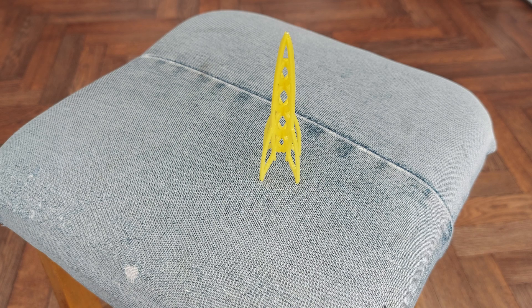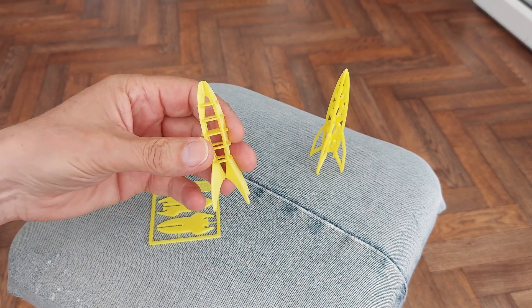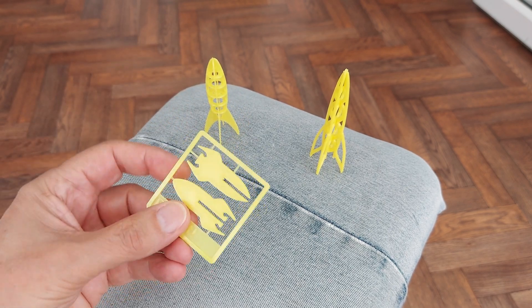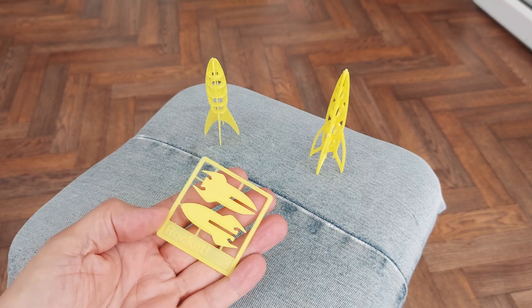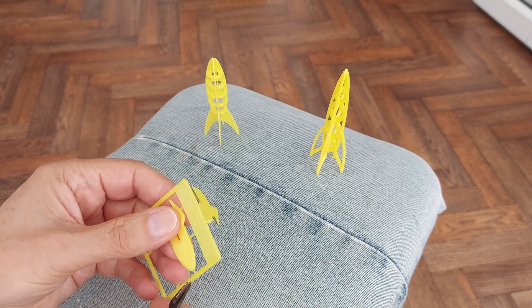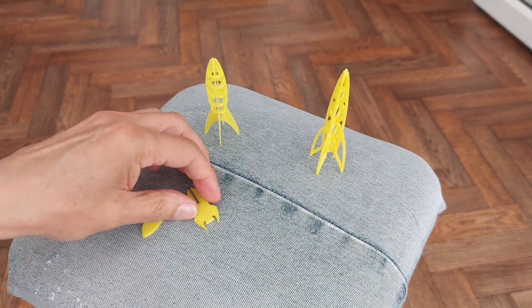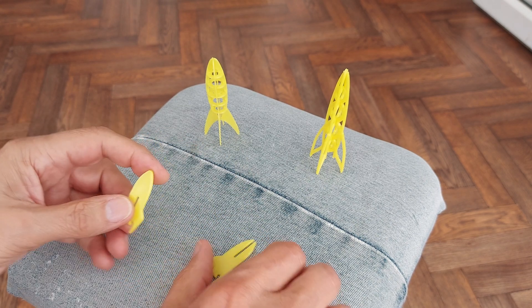There's the builders — drilling holes in the wall. That's a rocket I did from a business card kit a few weeks back. And then this is the most recent one — it actually says rocket on it. You might just be able to hear the builders; they're hoping to finish today.